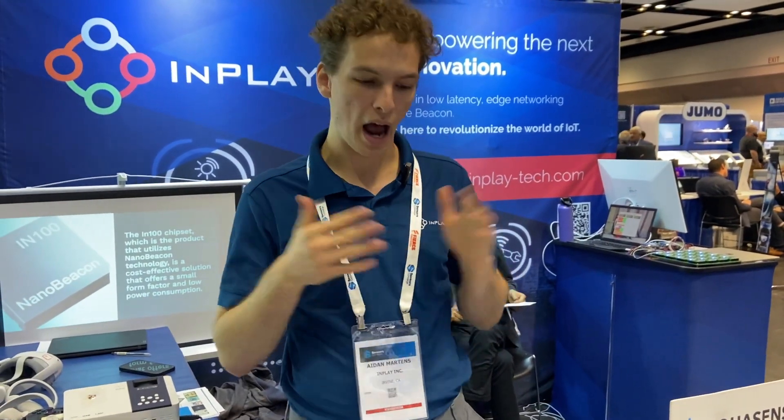I believe that is all we have to show at our table at the moment. Thank you for joining me and see you next time.